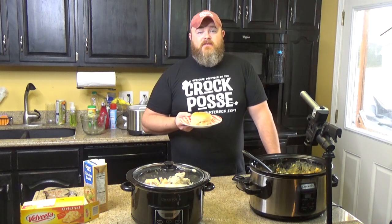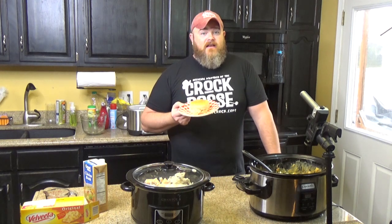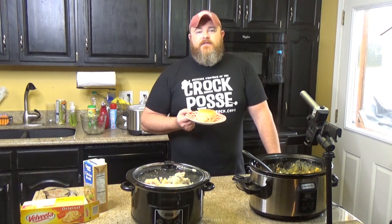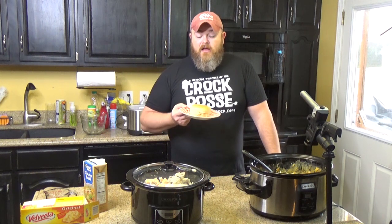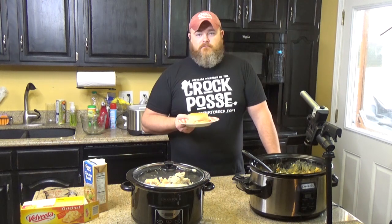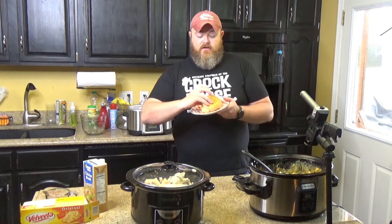I think kids would absolutely love this. I can attest to that. When I was a kid, my mama would make fried chicken and I loved to eat the skins, but when it came to the meat itself I just didn't care for it. You slap a little bit of Velveeta cheese in that with some cream of mushroom soup and put it on a bun, your kids will fight over it. They are very, very good sandwiches.